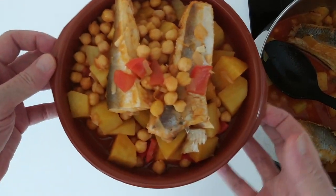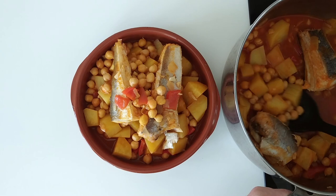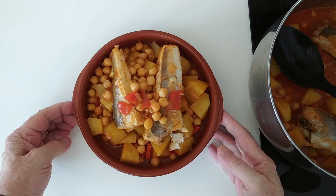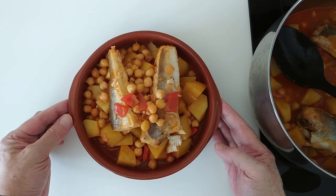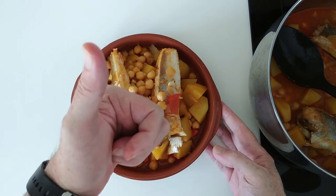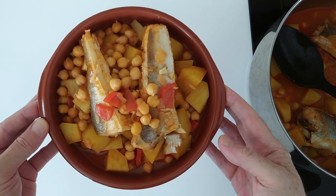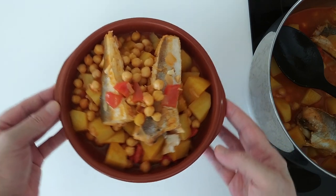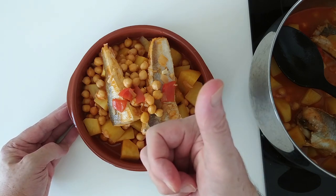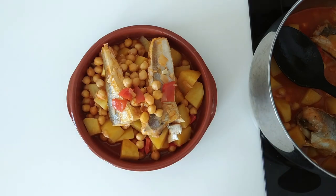Here's lunch ready — what do you think? There's more here in the pot of course. I hope that you enjoyed today's recipe video. If you did, don't forget to give me a thumbs up, leave me a comment and subscribe if you haven't done so yet. Also share this recipe with your friends — I would really appreciate that. Thank you very much for watching. Goodbye!